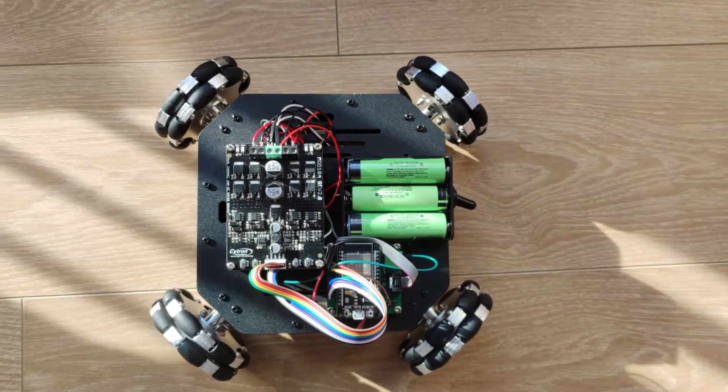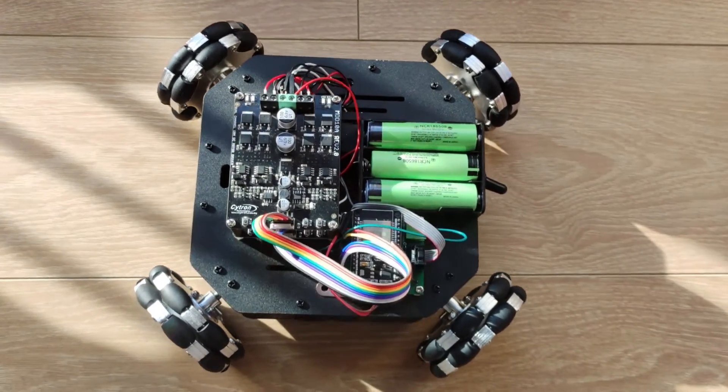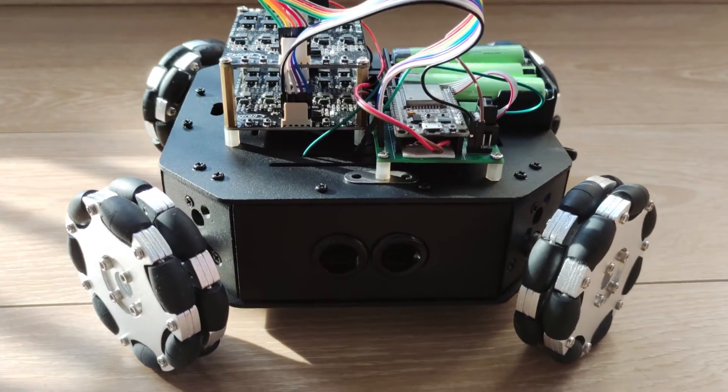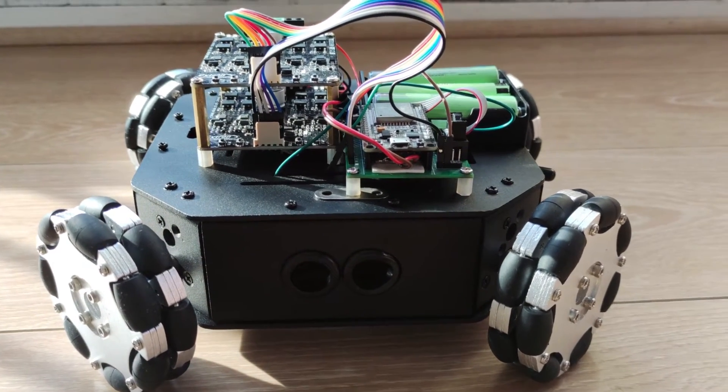Hi guys, this time I want to show you this omni-directional robot. It is controlled by an ESP32 and can be manipulated by a PS3 joystick.